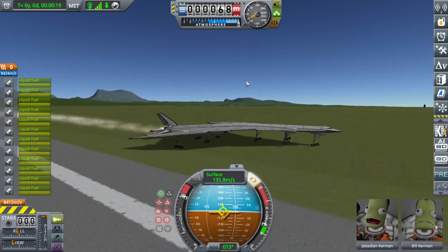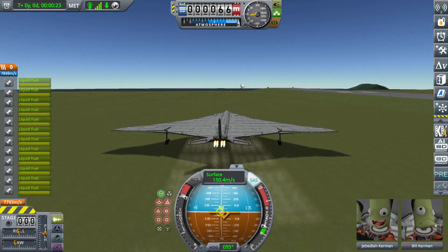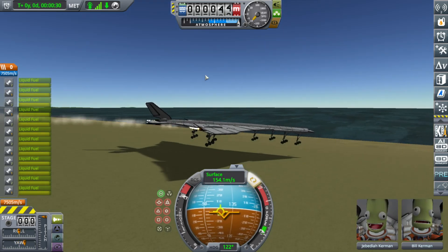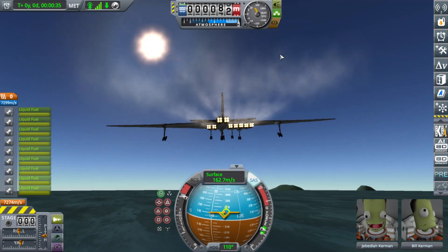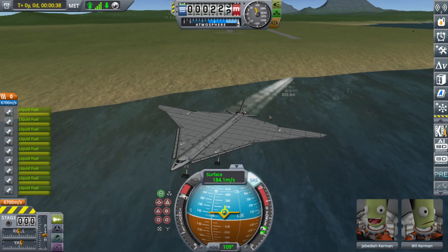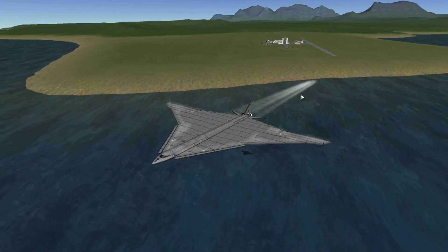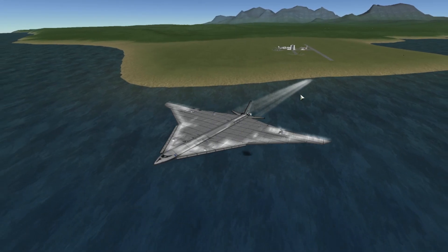Well, I guess we're going up — or we're not going up at all. That's not working. We lost some engines, but we're in the air. Huge. That's a screenshot right there.